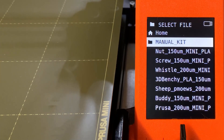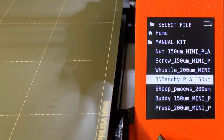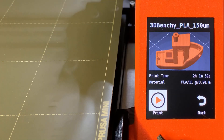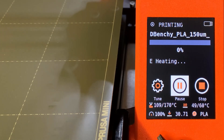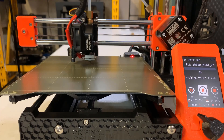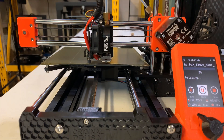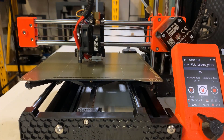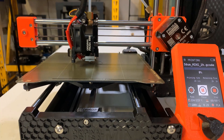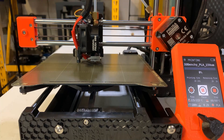Let's see what sample gcode files were preloaded on the USB drive that came with this printer. I will try the 3DBenchy. We can see the preview of the print, which is nice. Press print again to confirm and it will heat up to 170 degrees to do auto bed leveling, then heat up to 215 degrees — the preset printing temperature for PLA — as I am using the sample black galaxy PLA that came with this printer. The first layer sticks pretty nicely as we calibrated the nozzle offset to 1mm.